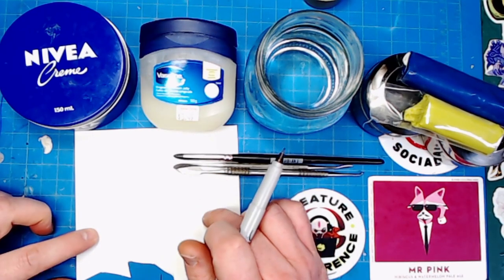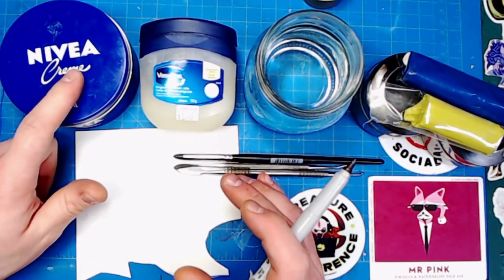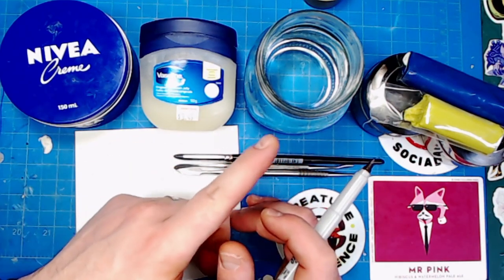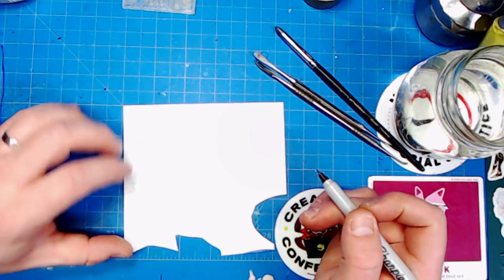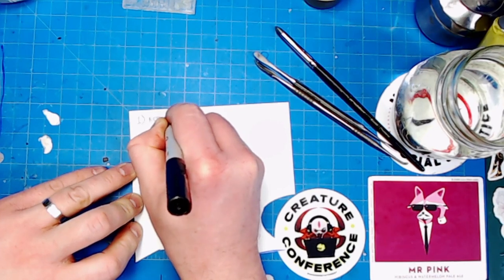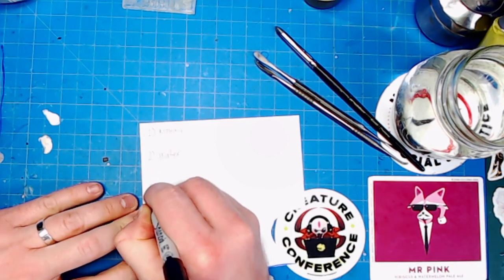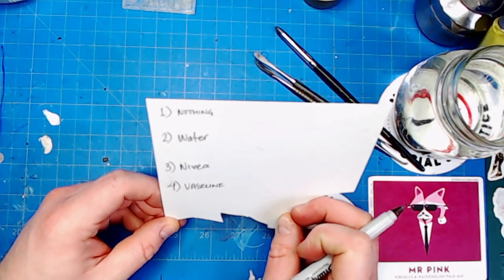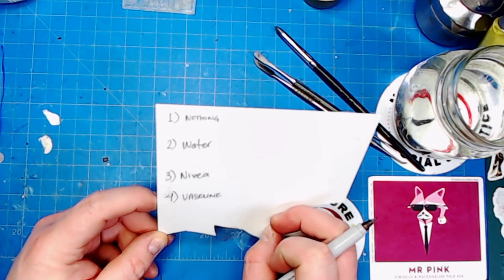I'm also going to take this piece of plastic art, once we're done, prime it and show you that you don't need to wash your models if you're using Nivea as lubricant. I've never used Vaseline, but people keep talking about it, so I figured I'd do this. Of course, I've used water before when I was a chump before I knew Nivea was the way to go. So the four tests are: nothing, water, Nivea, and Vaseline — you'll know which is which as I'm working.